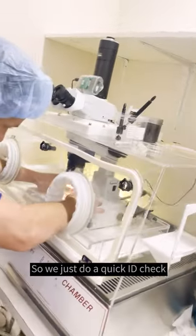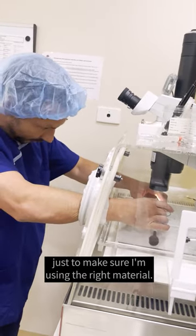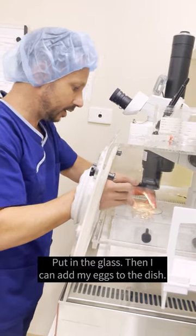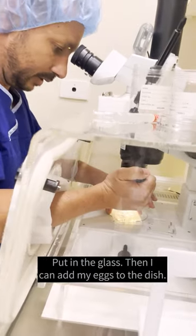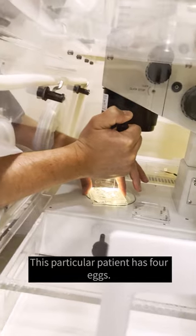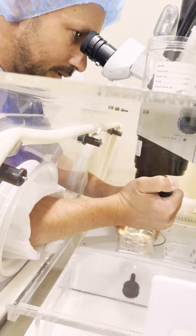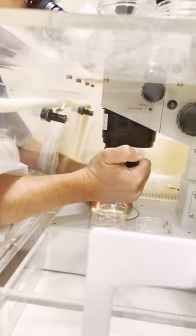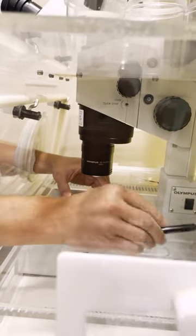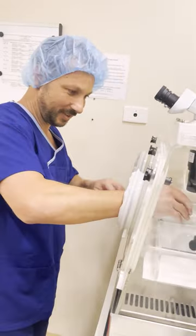So we just do a quick ID check just to make sure I'm using the right material. And then I can add my eggs to the dish. This particular patient has four eggs. So we've got both the parts we need to make a baby in there. Now we're going to put them together.